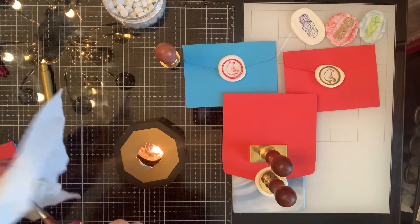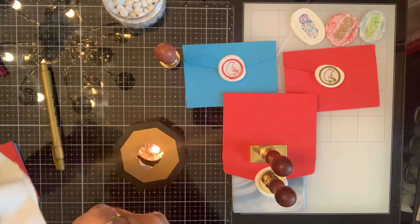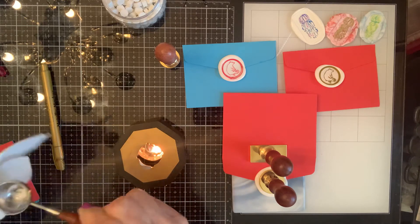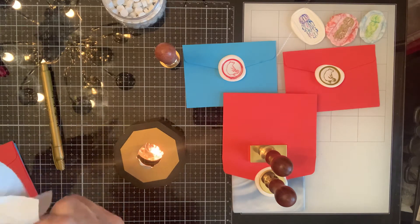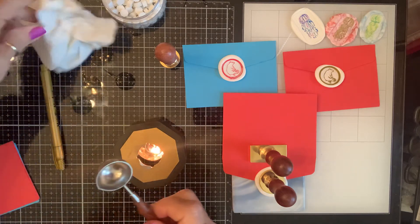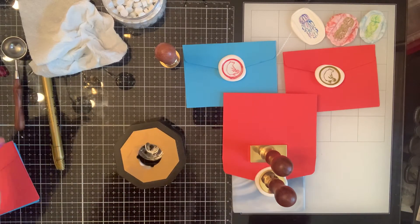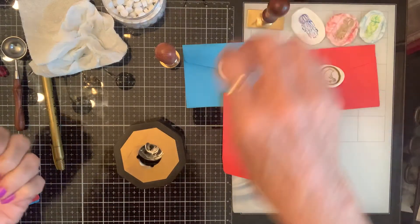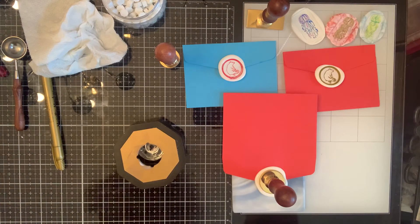If y'all haven't tried wax seals, they're amazing. They can add so much — I've done them on rosettes and you can do them on tags, and of course on any kind of paper. You can add them to cards and they make such a unique addition. You can find something that goes with anything.